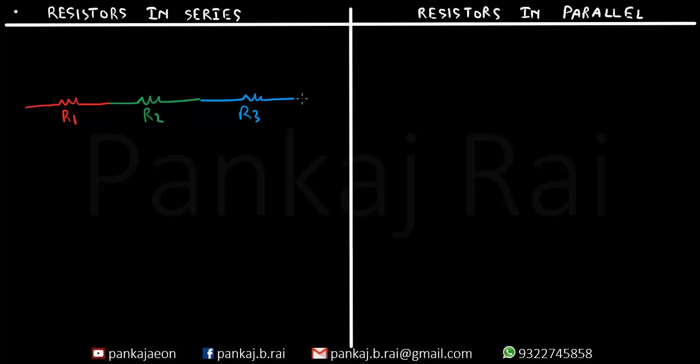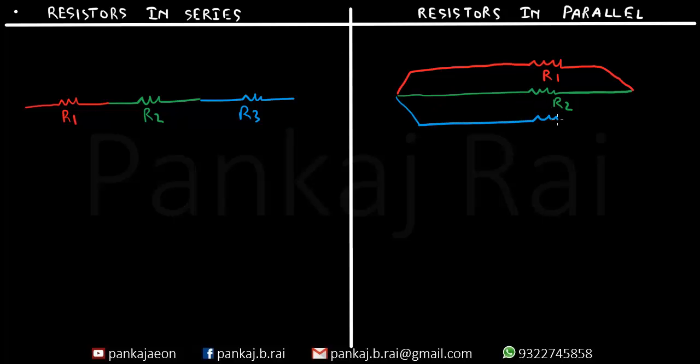Now simultaneously let me also show you three resistors in parallel. So let's say that this is the first resistor R1, this is the second resistor R2 and this is the third resistor R3.